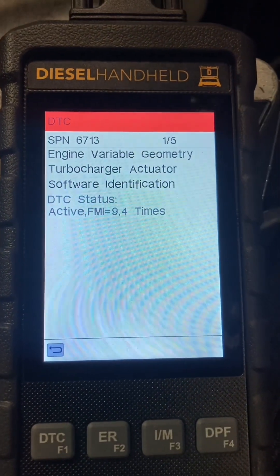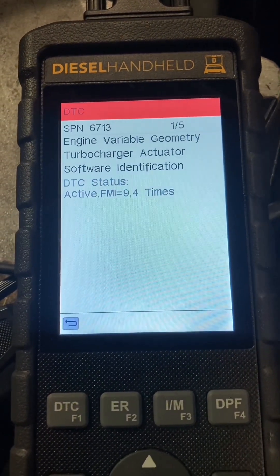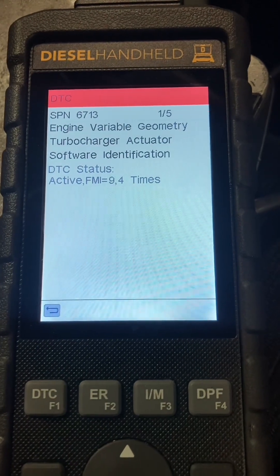So this is actually bringing up codes. There was a check engine light on this yard truck and it actually will read codes pretty reliably from my experience. This is kind of what it looks like and the codes that were on that truck.